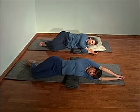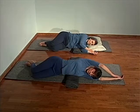And then slowly roll to sitting, using your left elbow and right hand to come up.